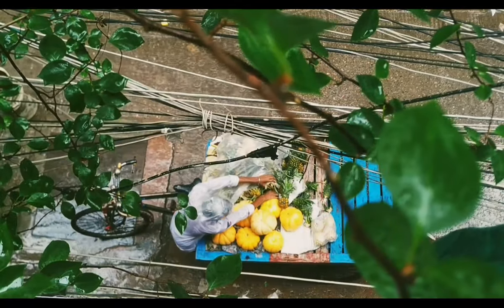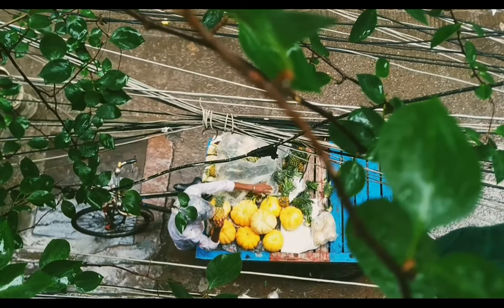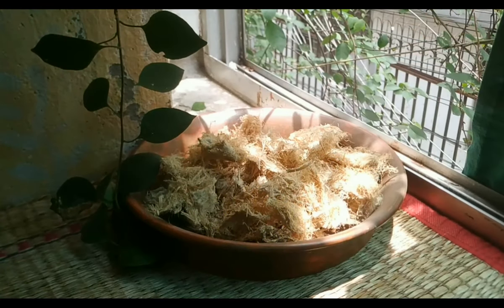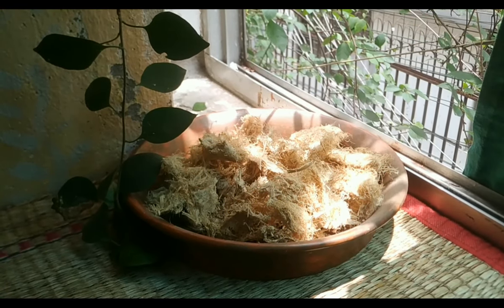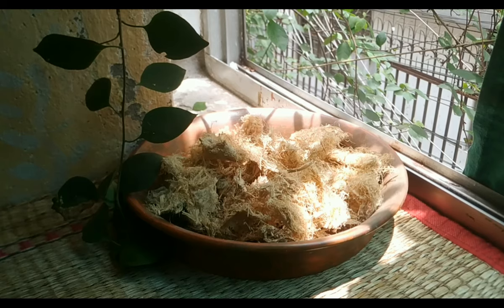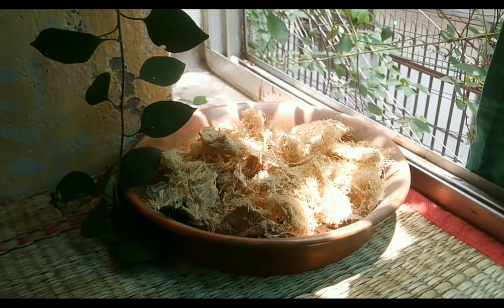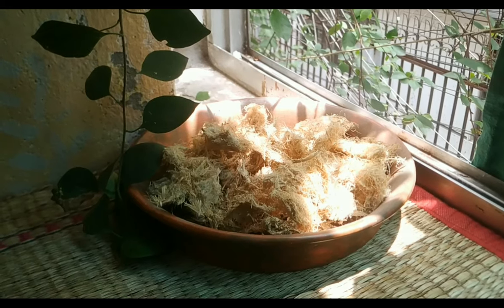First, we will find out what kind of fibrous food we have in our house. Here I am using sugarcane fiber to make paper. After extracting sugarcane juice, our paper will be made with the remaining sugarcane fiber.